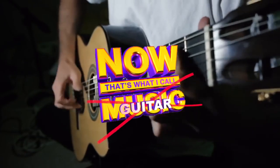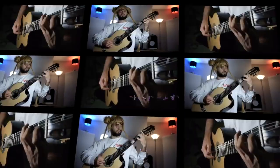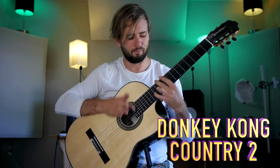What is a slap? That's what I call Guitar Slap Edition, featuring music from your favorite games and shows — Shovel Knight, Sailor Moon, Donkey Kong. Basically, it's smacking the guitar in some way with your right hand to mimic the sound of a snare drum, usually, or a kick drum. It adds energy and drive to a song that needs it.